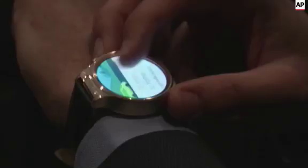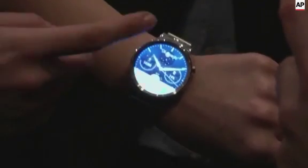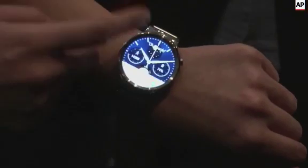What Huawei have done is, by making the watch quite large, it's allowed them to put a much larger internal display. The result is that 1.4 inch display. And whereas I've struggled to see notifications on other Android Wear watches, I would definitely use this.